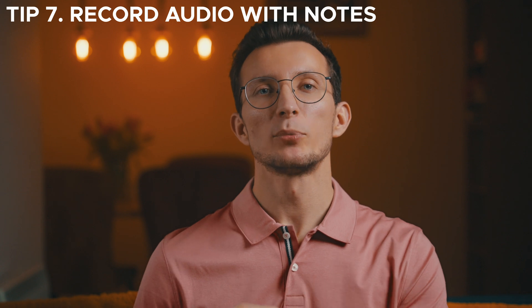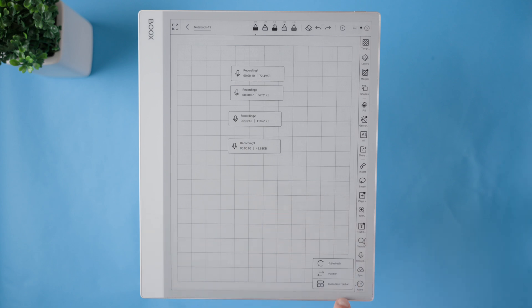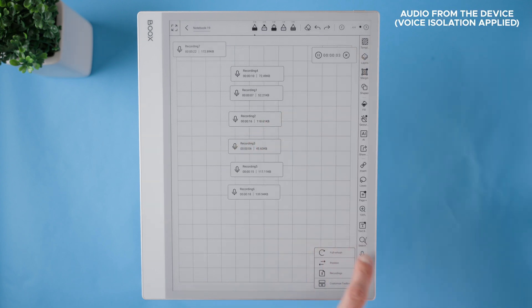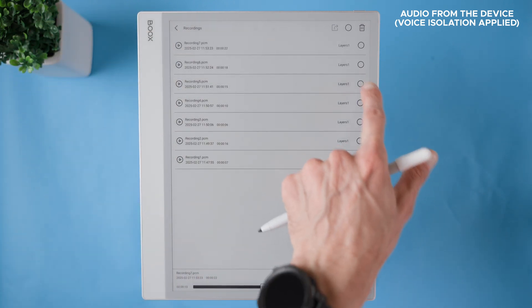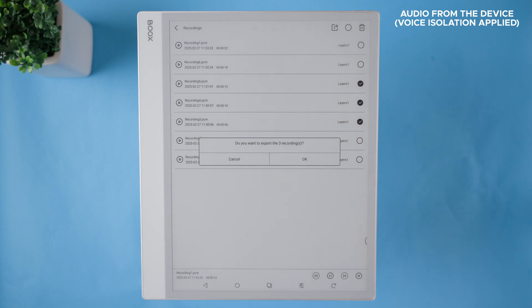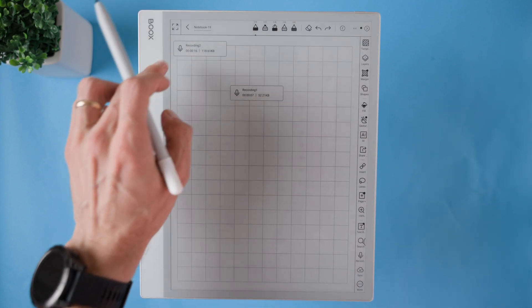Recording audio in the Notes app on the Booksnode Max isn't just a simple feature — it's a powerful tool that makes note taking even more efficient. One of the best parts is that I can record multiple audio clips within a single notepad, keeping everything organized in one place instead of dealing with scattered recordings across storage. After recording, I can access the recording list where all my audio files are stored. From there I have full control — I can bulk edit, delete, or export multiple audio files at once. Whether I'm in a meeting, attending a lecture, or brainstorming ideas, I can always go back and listen to key moments while reviewing my notes.